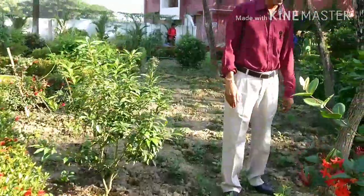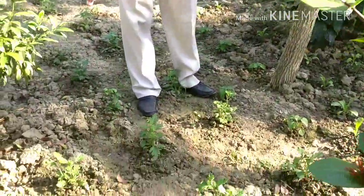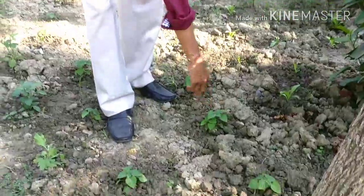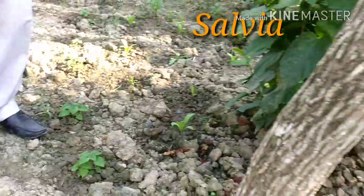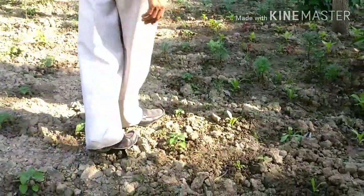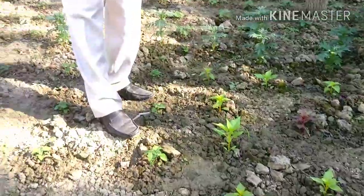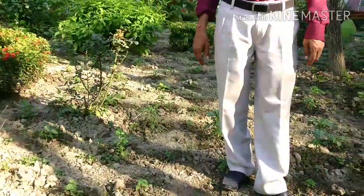These are the plants we are planting here. Just one-foot gap we have made here in so many places. These are the Salvia — salvia red mix and salvia oil. And some of the Calendula plants are there. So we are planting here hundreds and thousands of plants. And you can see — all Salvia here — and these are all the plants I am planting here.